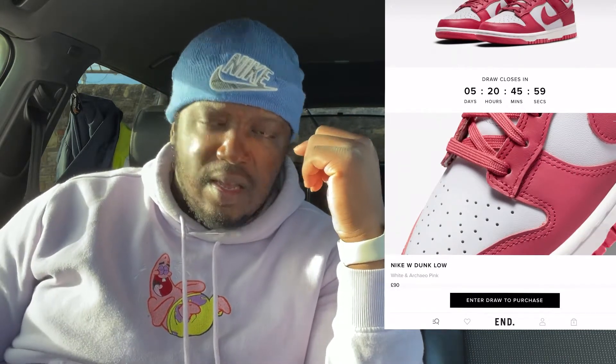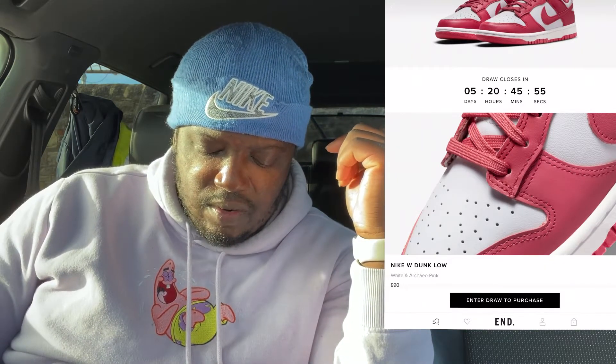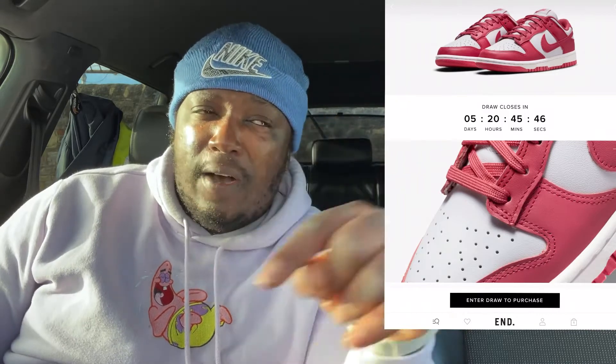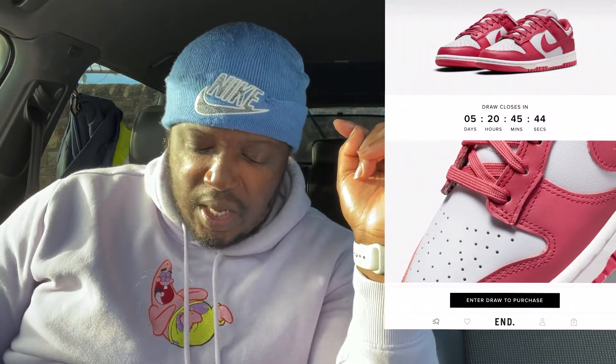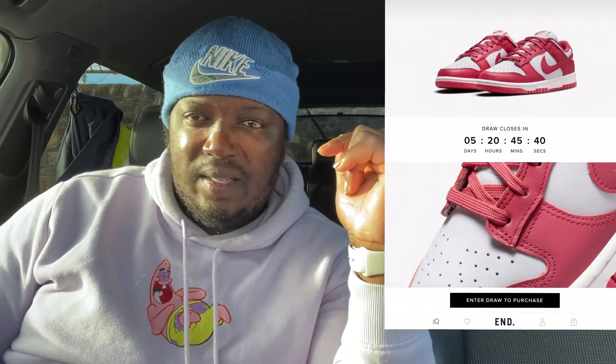So it's called Achaeyo — how do you pronounce that? It's a bit of a tongue twister. Achaeyo, Achaeyo Pink. I don't know what language that is. If any of you guys know what language that is, please comment down below. Achaeyo Pink — that is quite weird, but hey, it is what it is.